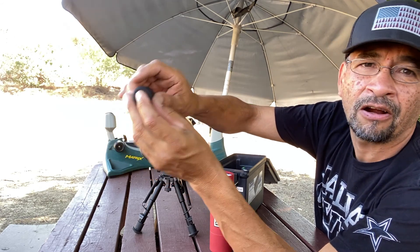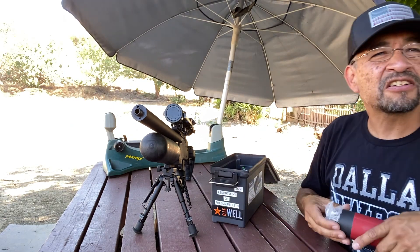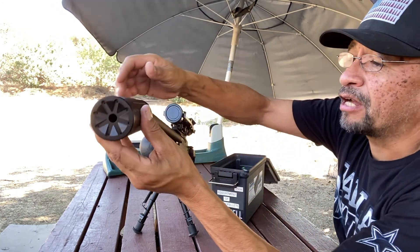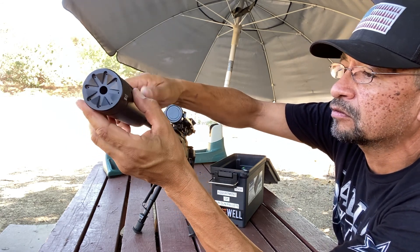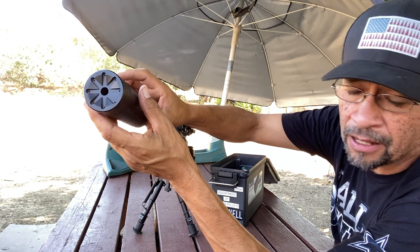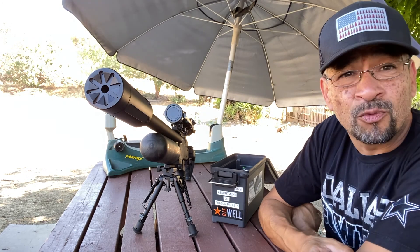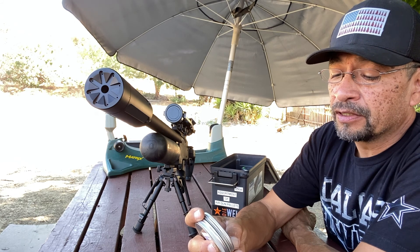With the suppressor on, you basically just hear the targets hitting harder than anything. It just looks and sounds cool — come on, let's admit it. First thing everybody thinks of is James Bond-type guns. These are really easy to put on — it basically self-guides itself really well. In case anybody's wondering, yes, it is a Donnie FL — I think the Sumo. Once again, it is the 25 caliber.